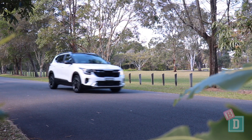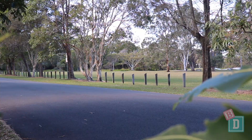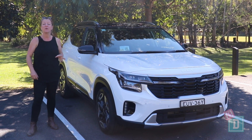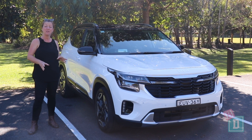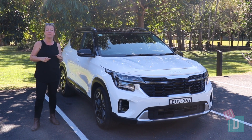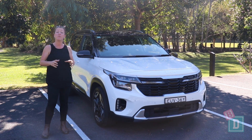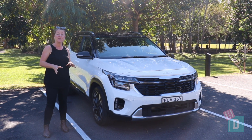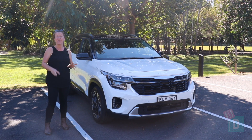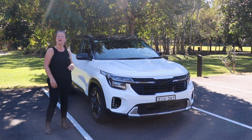To sum up, the Kia Seltos does make a great five-seater family car. You can fit three Infasecure child seats in the back if you need to, and otherwise two fit really comfortably with a good amount of space around them. You can fit a twin pram in the boot as well. The media system is fantastic, as are the cameras, and it's a really nice car to drive.